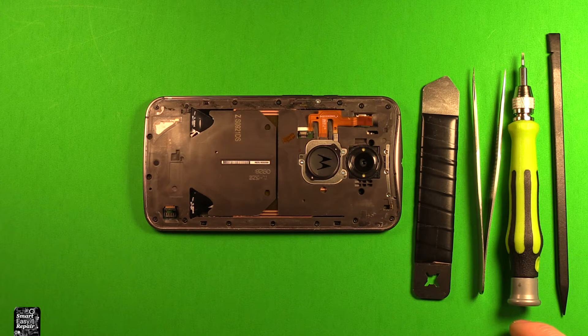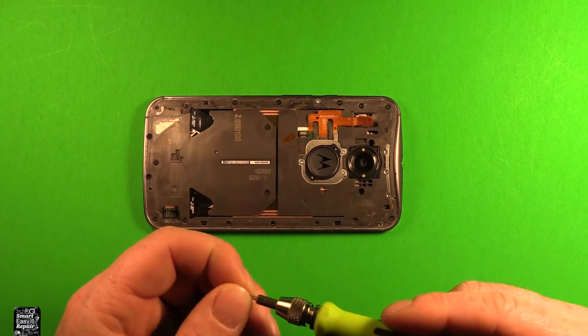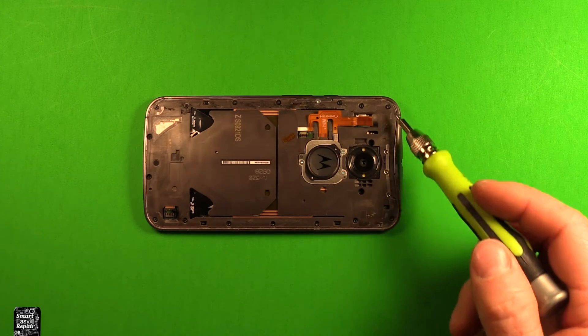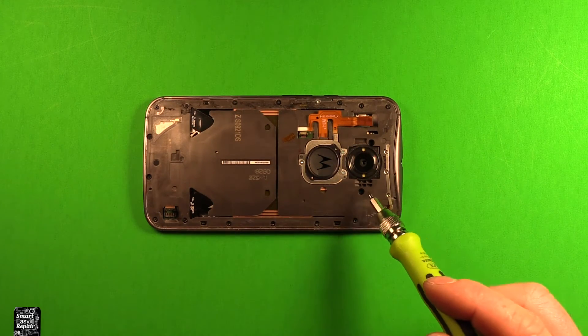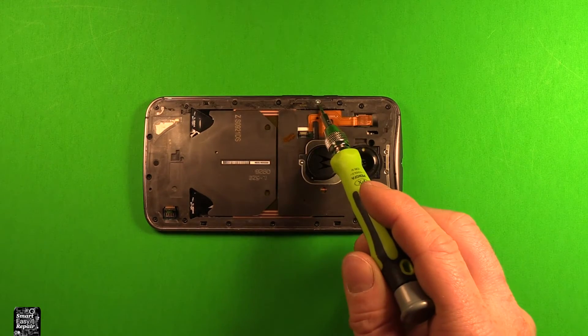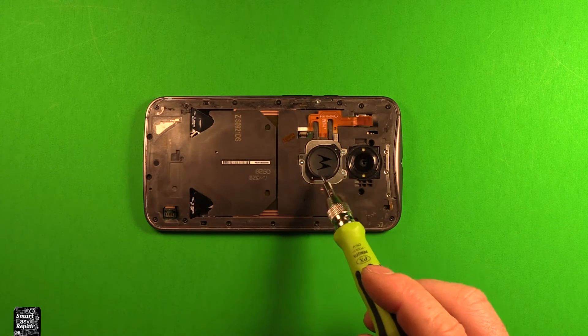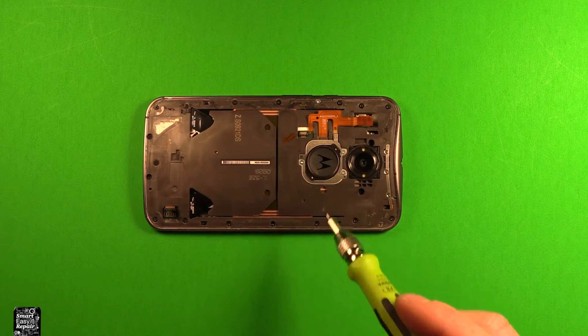I'll include links for them in the video description so you can check them out there. Next we're going to use a T4 Torx screwdriver and remove all the screws all the way around the outside perimeter here — all the black ones. There should be 18 of them, and there are two in these pockets as well. Don't remove the silver one for the power and volume button, and don't worry about the three silver ones around the logo either.